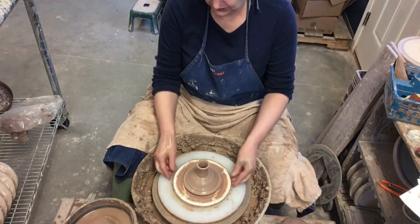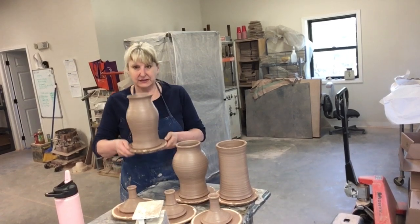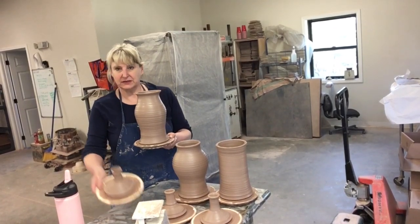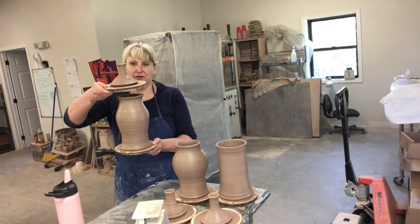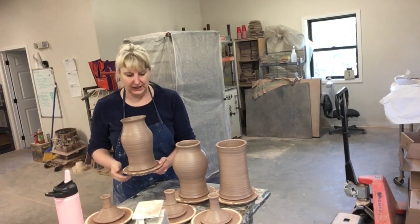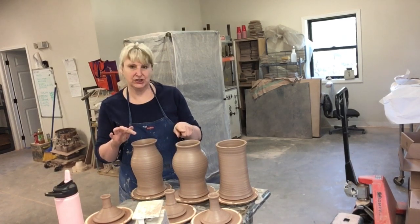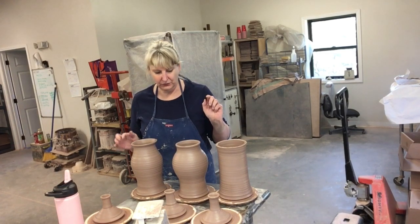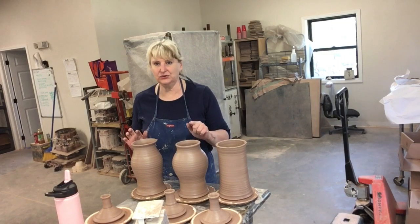Let's take a look at what I have here now. Here is the base that I just threw, and here is its little topper. They will tomorrow, if they're leather hard, get put together, and then they will dry really slowly. You can see I've got a couple of different shapes here — these two are more traditional and this one's a little bit more modern. I will get back with you with how this piece looks at the end and how to wire it.